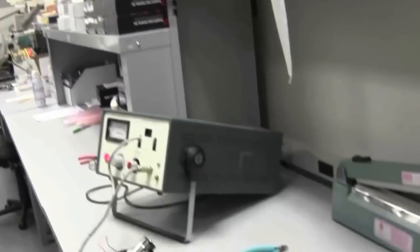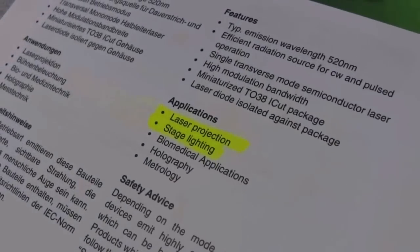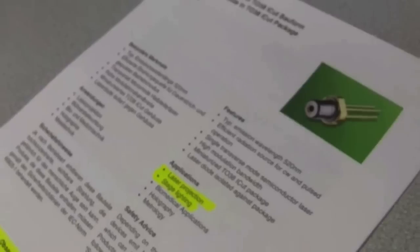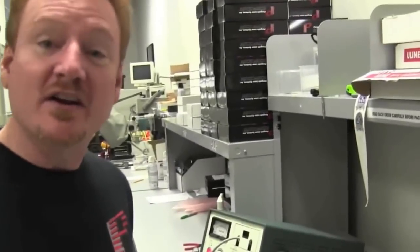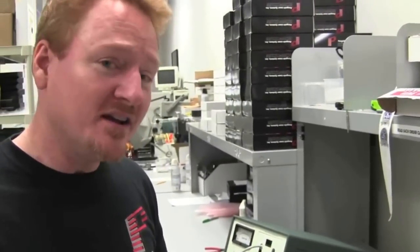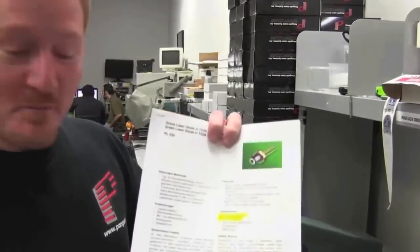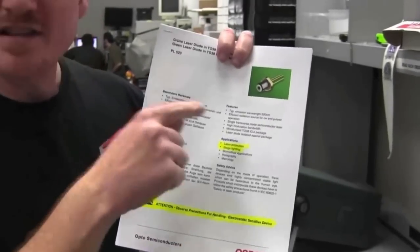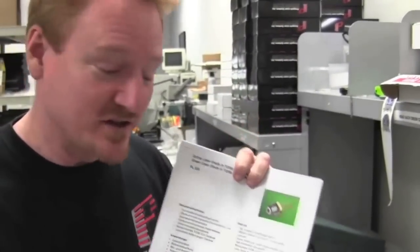Second thing is check out the data sheet. Under Applications, the first application listed is laser projection, and the second is stage lighting. That's pretty cool, and I think our friends in the laser light show industry will find this very interesting. The laser light show industry has become such a big industry — now 250 million dollars a year — that a company like Osram stands up and takes notice and puts that as their first two applications for this new green laser diode.